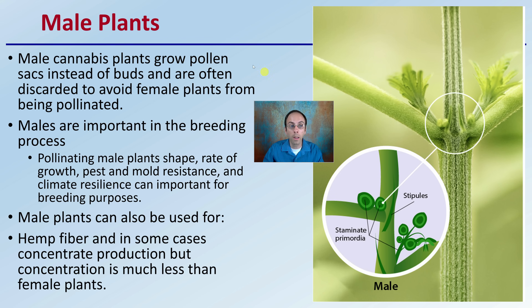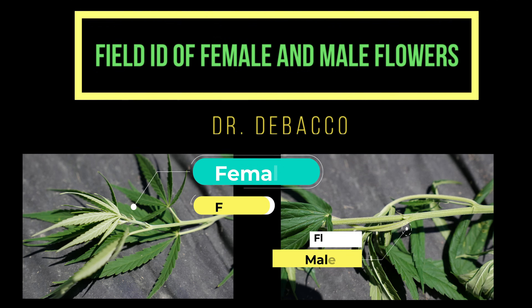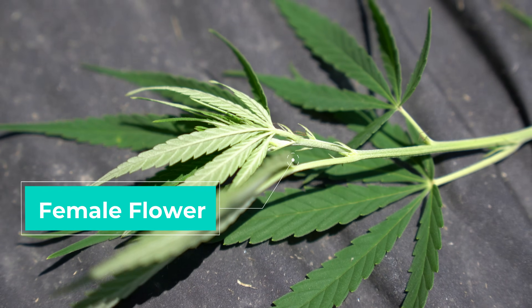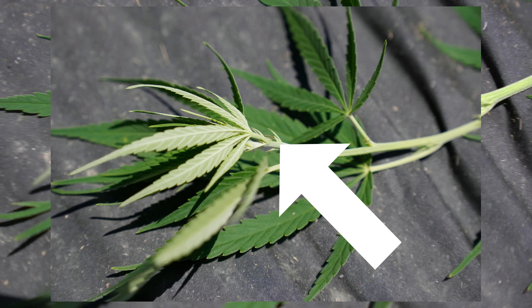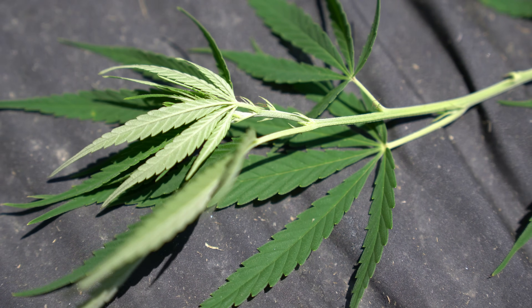Now I've showed you some great pictures and given you some great information. Now let's take a second and go in the field to compare both male and female flowers. Here we see those brown pistils — this is an early indication of a female pre-flower. So it's important to be able to identify these early, male versus female plants. This one will be a female and will be kept in the field.